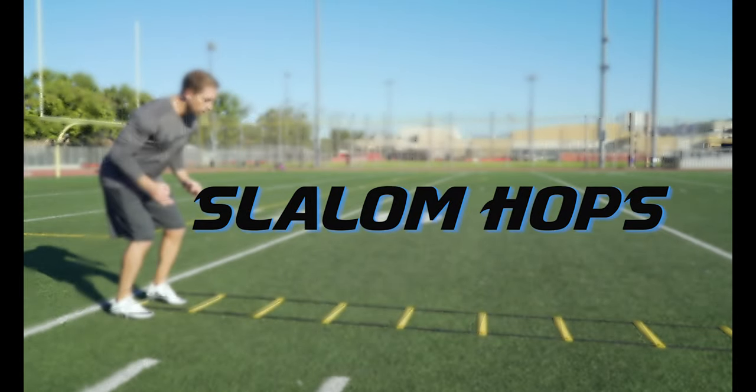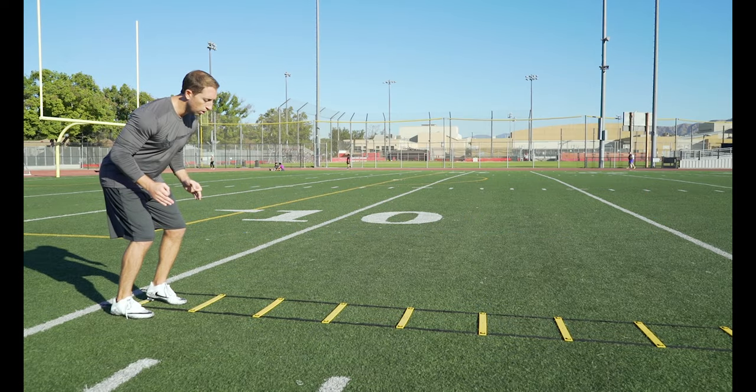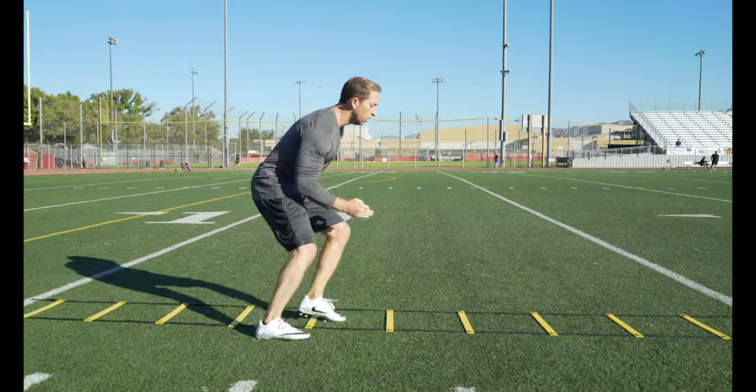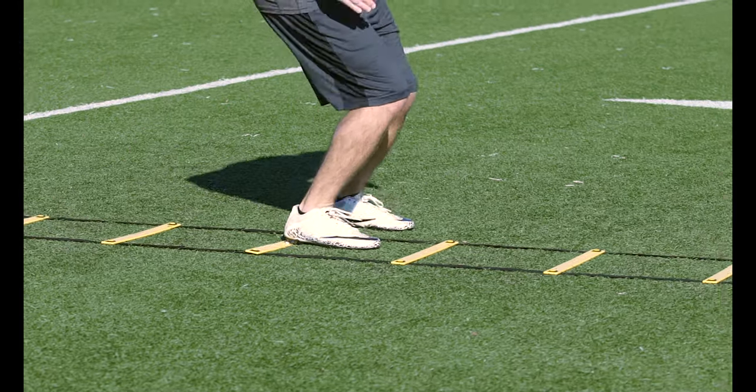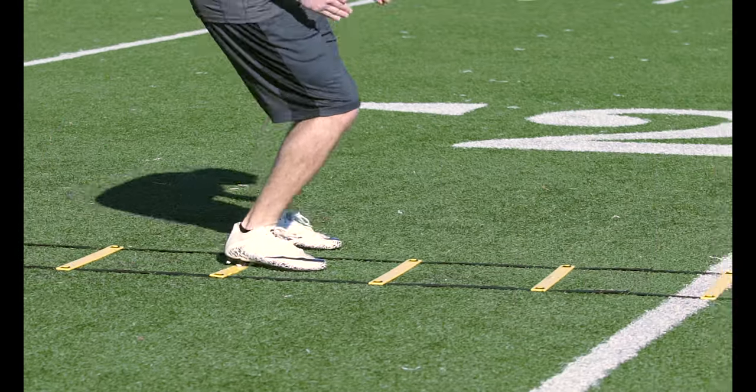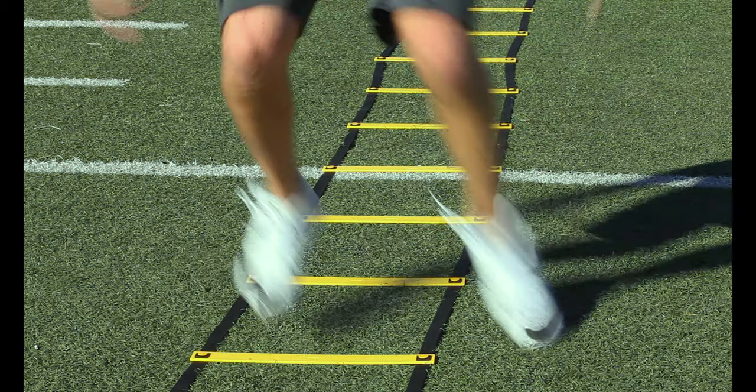Slalom hops: start with one foot inside the box and the other outside, then jump forward switching feet in each box. The key to this drill is keeping your hips centered on the ladder and your feet shoulder-width apart and parallel on each landing. Don't let those feet drift apart.